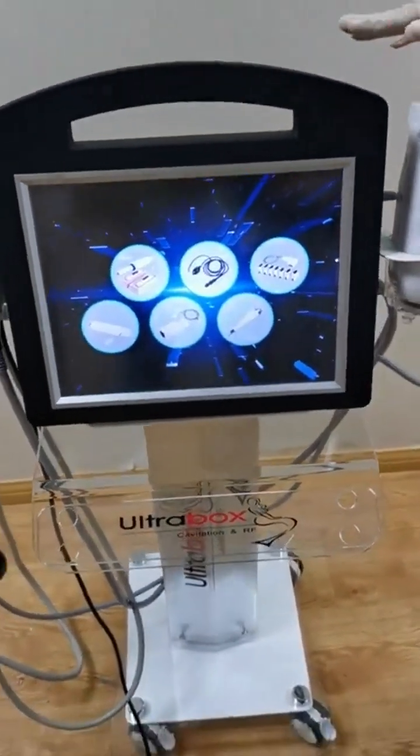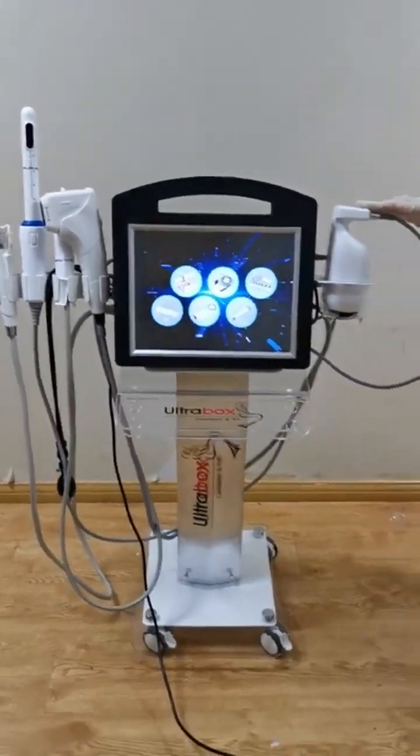This is our 5D HIFU machine. Thank you for watching.